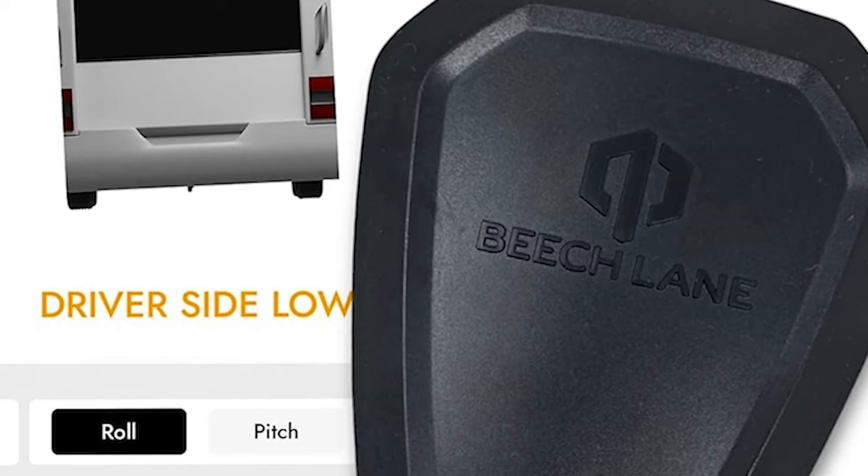Hello folks, and welcome back. On this episode, we're going to install the Beach Lane RV Leveling System. Sit back, relax, and enjoy the show.